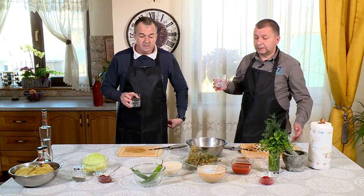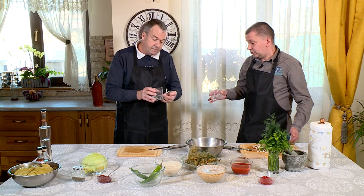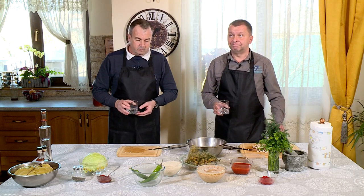Dragi prieteni, Sfânta Sărbătoare de Paști e foarte aproape. Noi gătim de post - nu-i sigur că și ținem postul, de-aia am zis că noi doar gătim de post. Vă așteptăm la o porție de sărmăluțe de post, mai la final.